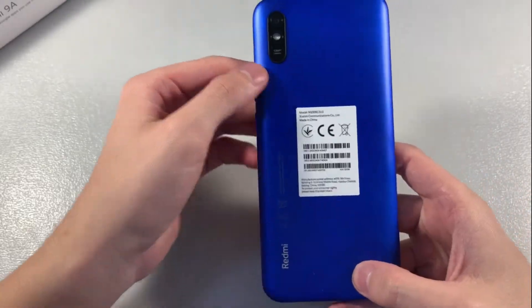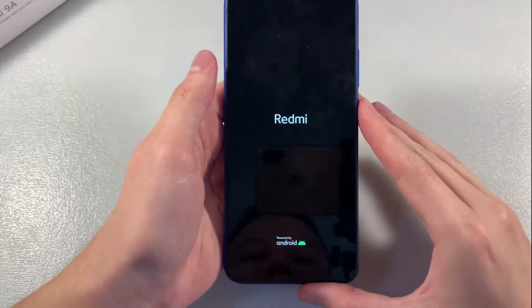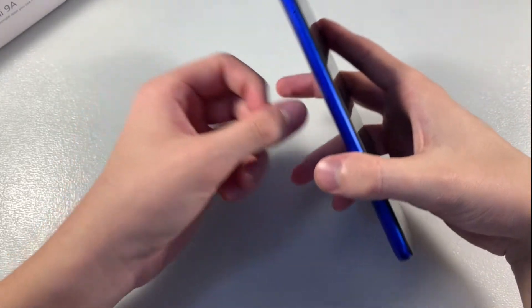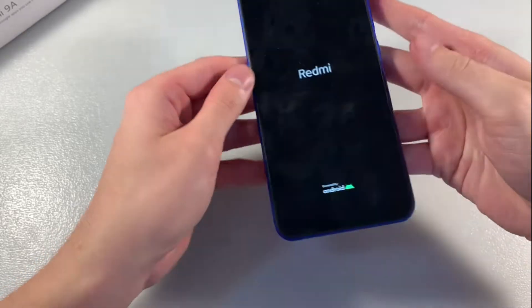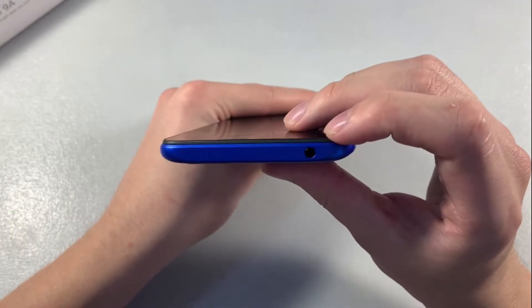The device is made of plastic on the back side, with a 13 megapixel camera and LED flash. On the front side there is a 6.6 inch display and front camera. There is a slot for two nano SIM cards and a micro SD card. On the right side are the power key and volume keys, on the bottom a micro USB port, speaker, and microphone, and on this side a headphone jack.